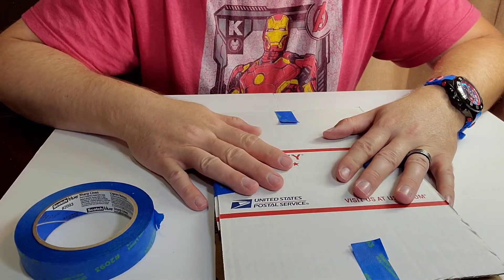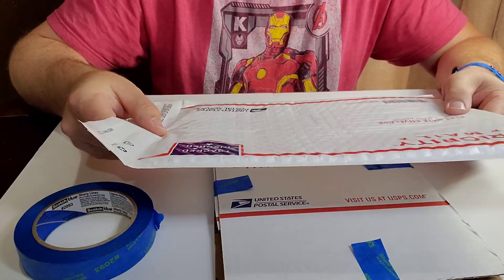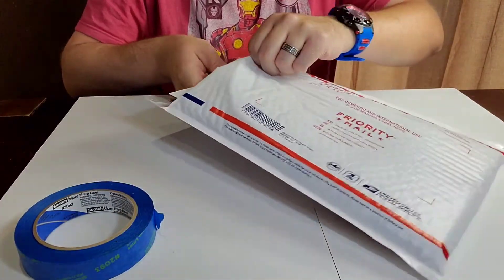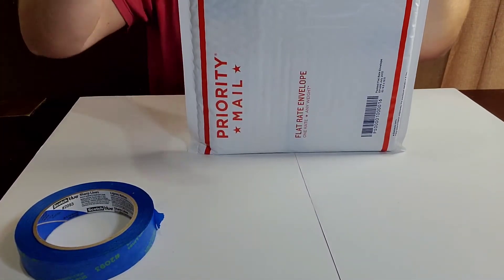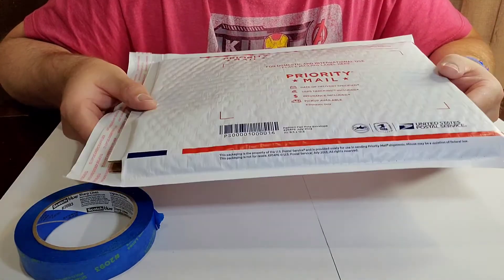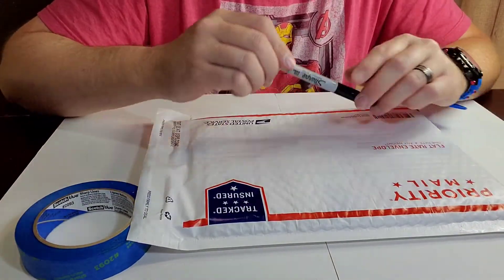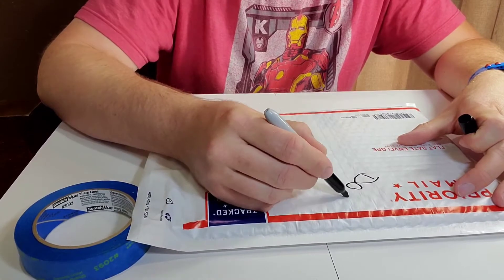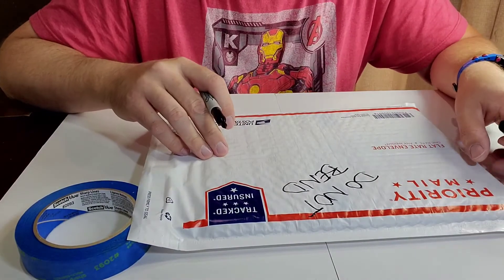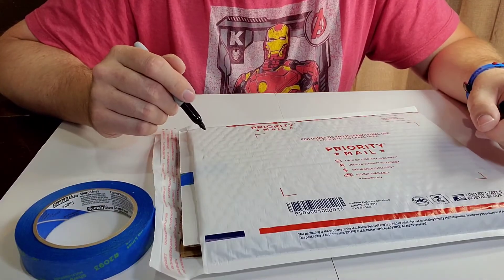Now I take one of those bubble mailers and just put the book inside and seal it up. Easy peasy. And then once it's in here, take that Sharpie and write 'Do Not Bend' on it. I put that on both sides, and hopefully they can read it and be nice to the package.